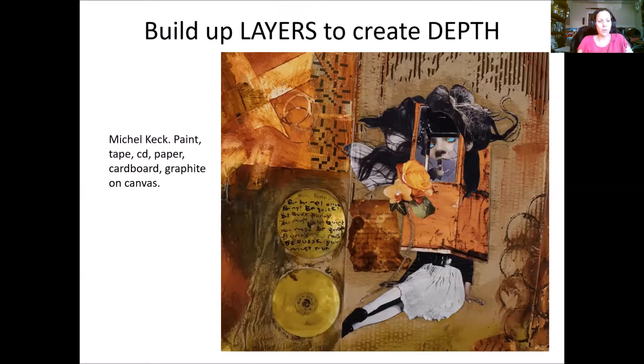You don't have to work on canvas at all — you can work on all kinds of different surfaces. This piece by Michelle Keck is done on cardboard. She ripped off the upper surface to reveal the corrugation below, then applied different collage media: crossword puzzles, book pages, magazine images, printed internet images, old CDs, and painted tape. She unified everything with watered-down brown paint giving it an antique look.